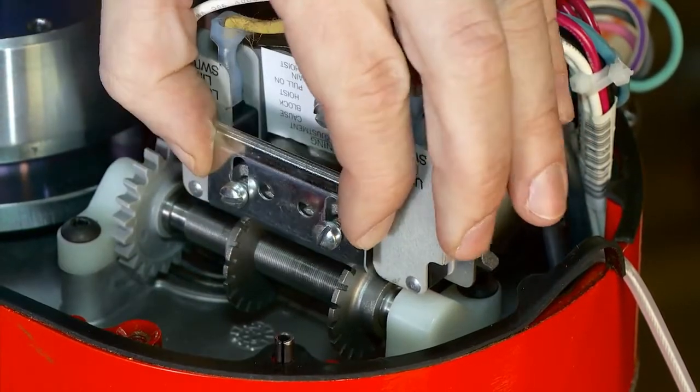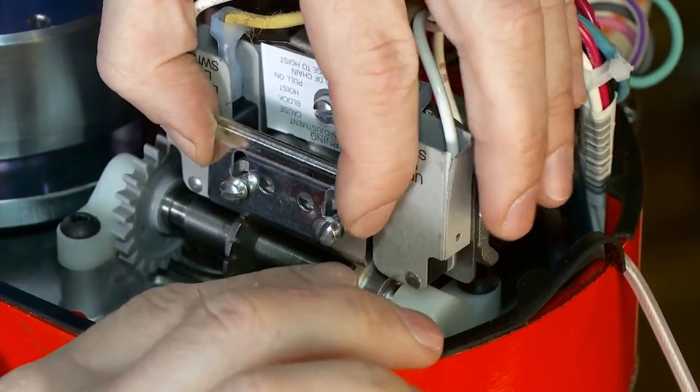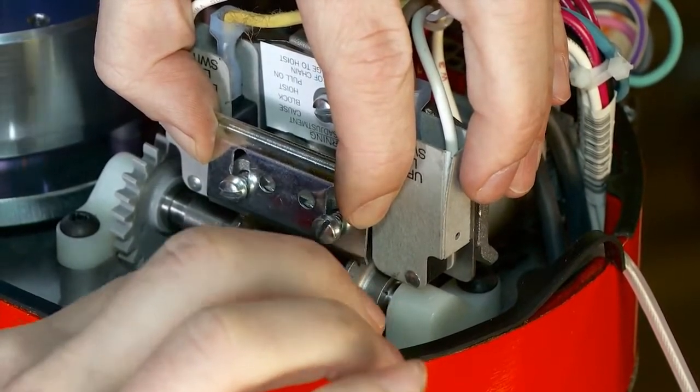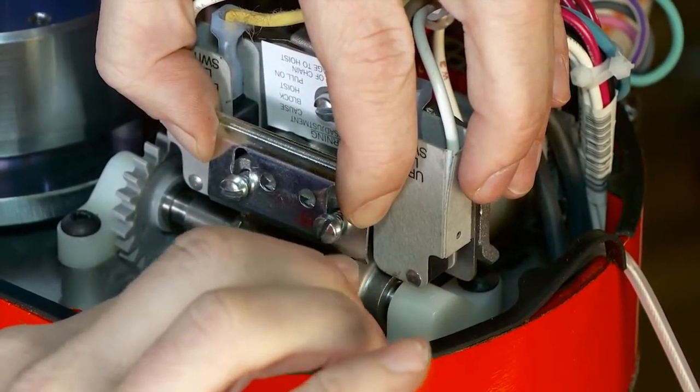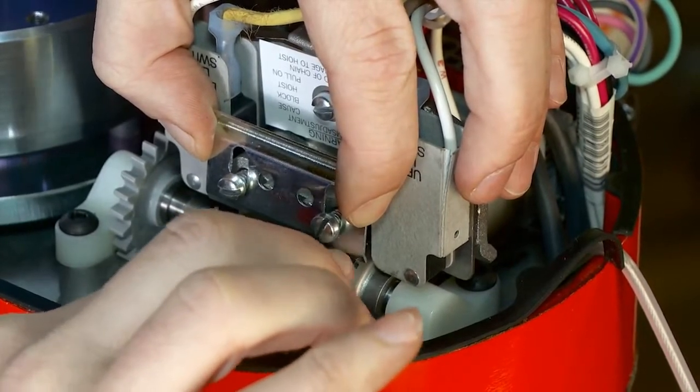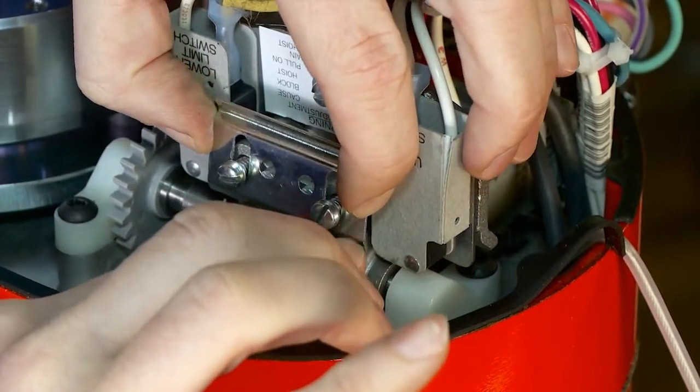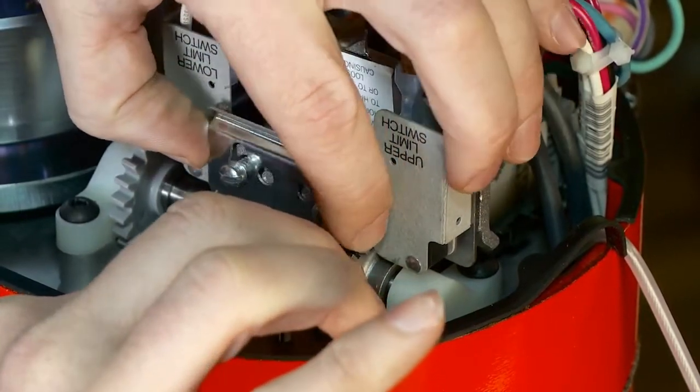Travel the nut over to the micro switch. You can either hear the click, or you can put your ohmmeter on the two leads and look for continuity — when the continuity kicks off you know you're on that limit. There, I heard the click.